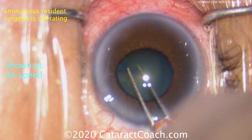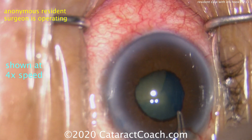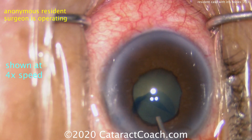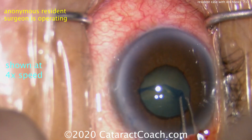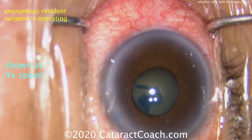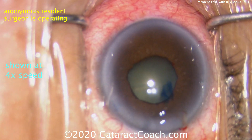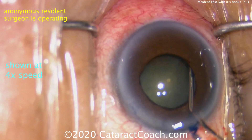Certainly that's a possibility as well. But the catch is, it's harder to visualize the capsulorhexis edge because the pupil is not expanded yet. So more viscoelastic was used for the viscomydriasis, plus another aliquot of viscoelastic. And a good capsulorhexis has been completed.